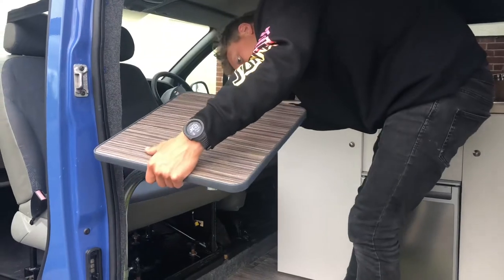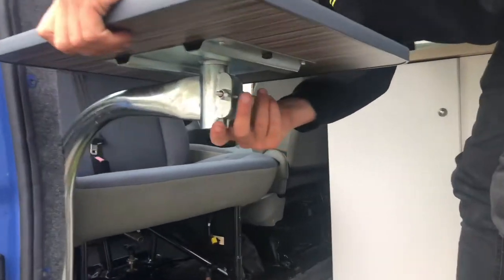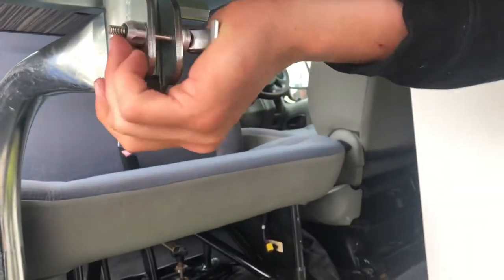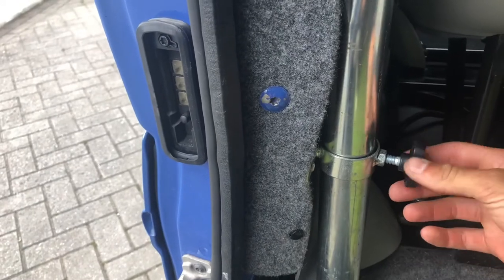The table can then be slotted into place, using the lever to tighten it in position. The second knob then secures it further.